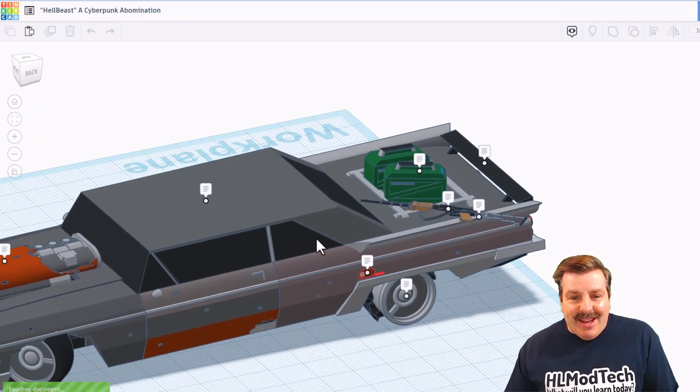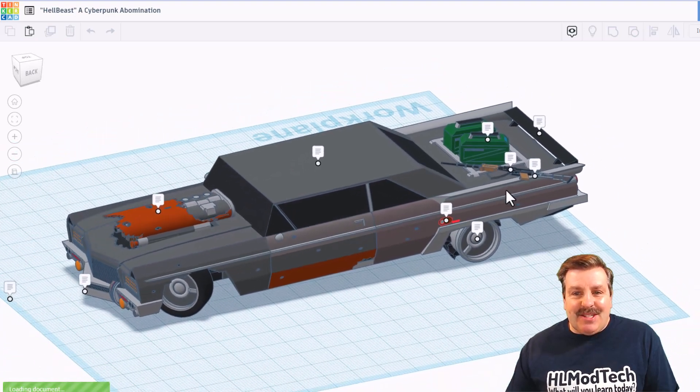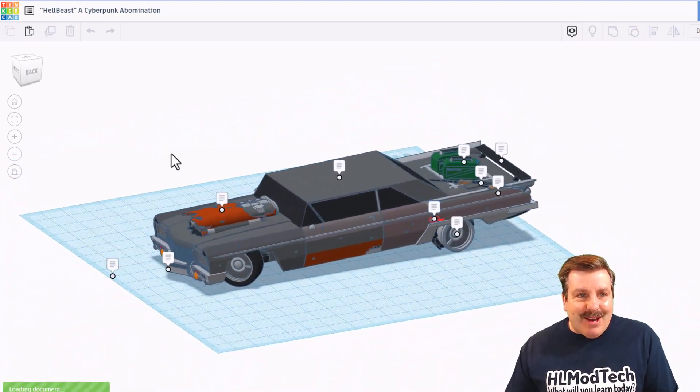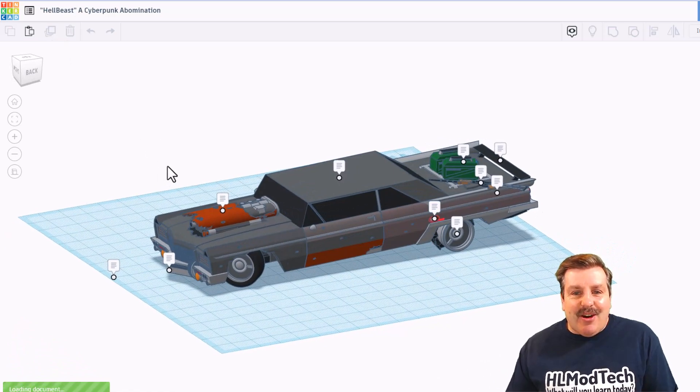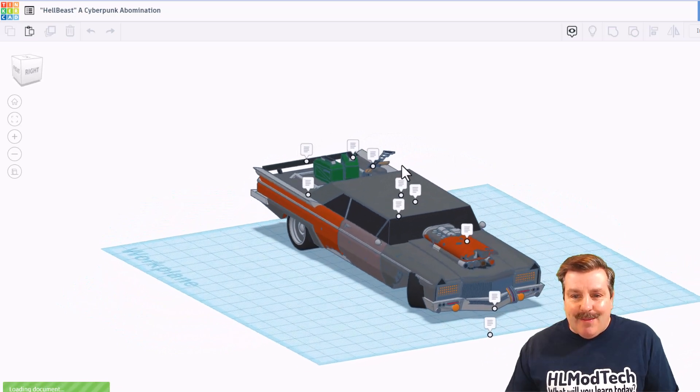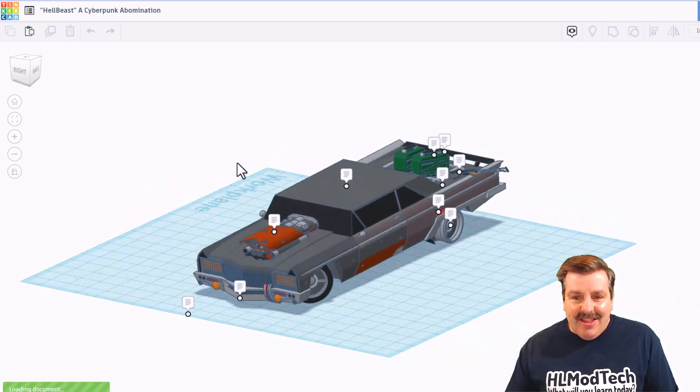Friends, today we have got another magnificent creation from Dawnfish. Oh my goodness, this is the Hellbeast. It is a cyberpunk abomination. Check that out.